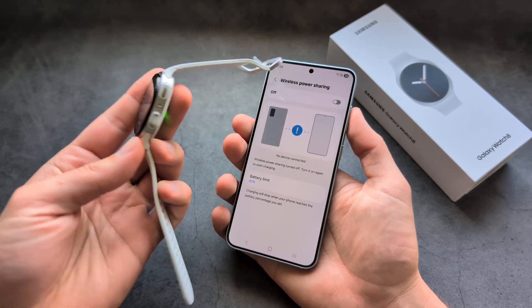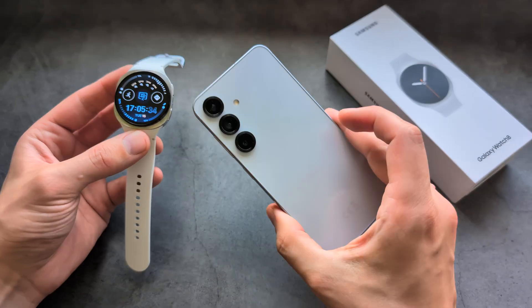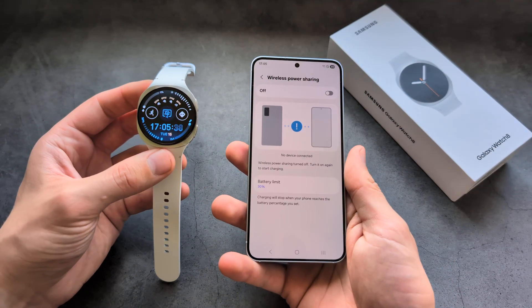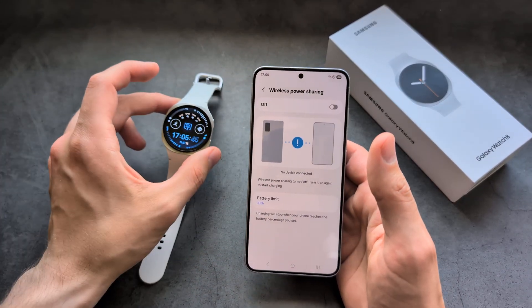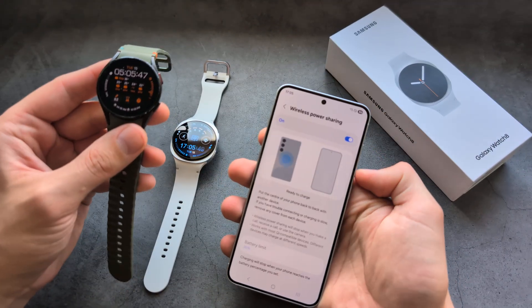Are you wondering if the new Samsung Galaxy Watch 8 actually supports wireless power sharing? If you have a phone that has reverse wireless charging — maybe a Samsung S25, S24, or one of the Pixel phones — I have some bad news. Comparing this watch to the previous generation, like Galaxy Watch 4, 5, and 6, things have changed.